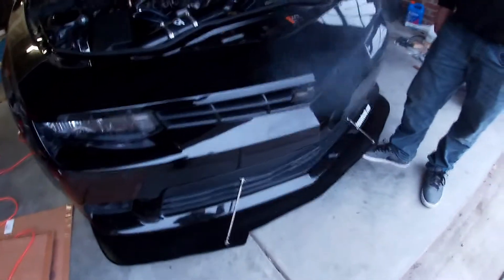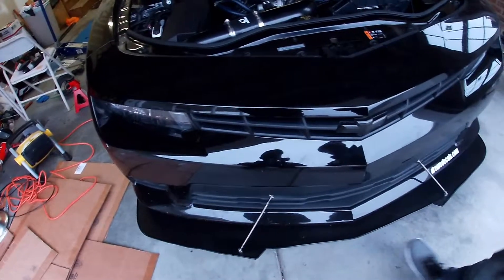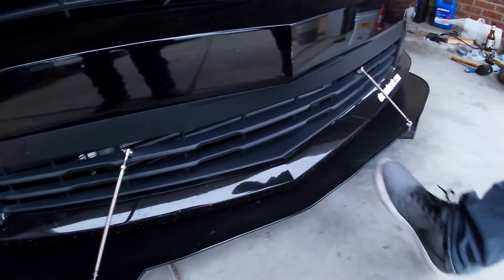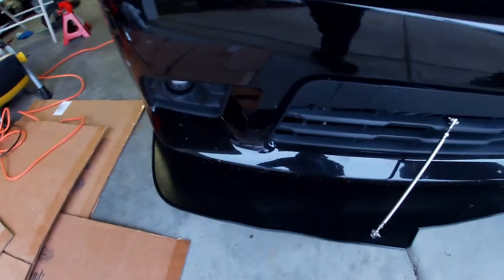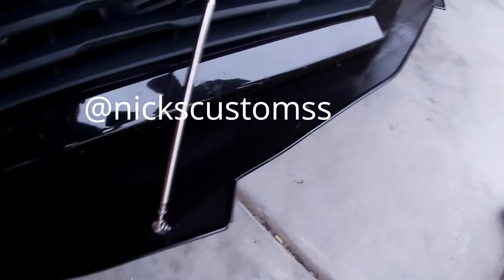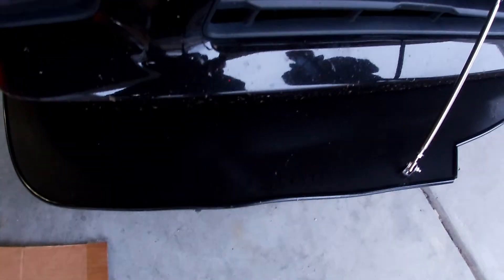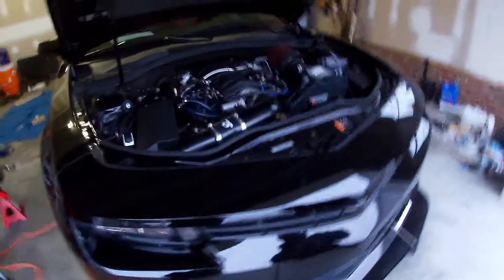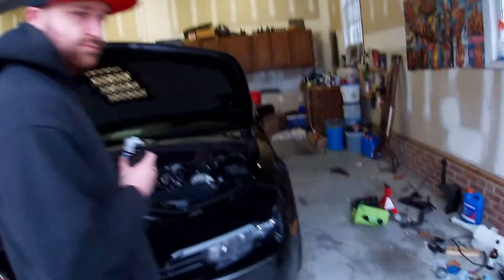Now let's talk about this front splitter — that's a Nick's Customs front splitter with splitter rods on it. The trailer ate it a little so it's going to need to get repainted or wrapped; the paint's missing and it's going to rust. His Instagram is Nick's Customs — I'll put it in the video. He might not be making them anymore right now, apparently his wife is having some health problems, but he'll probably come back.